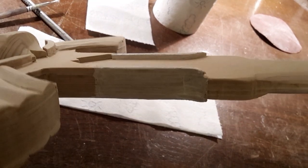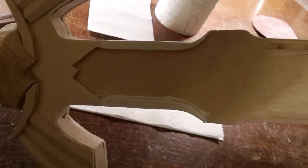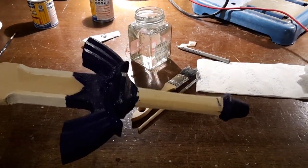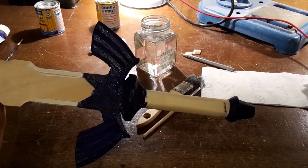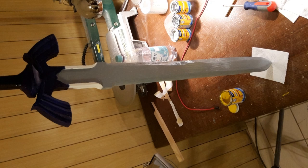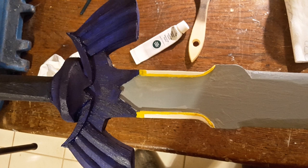Start the painting process by painting this part white. Continue with coloring the cross guard and the pommel blue. The handle needs to be colored in a darker blue. Then paint the blade in a light gray. Now paint this part yellow.